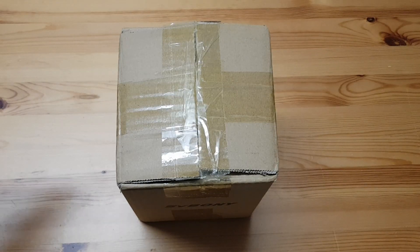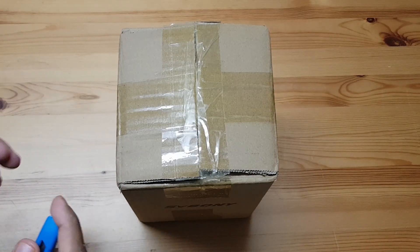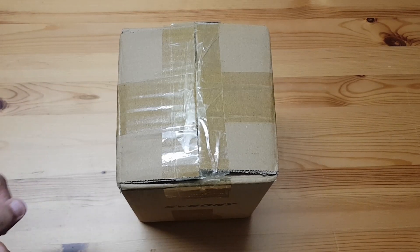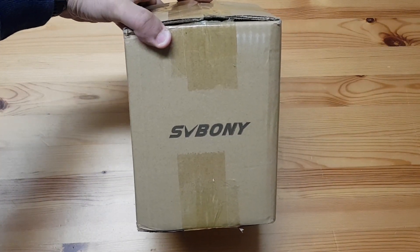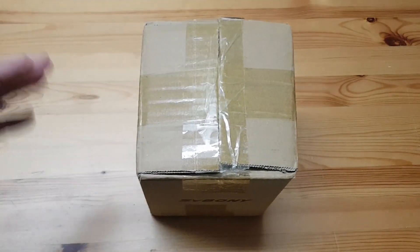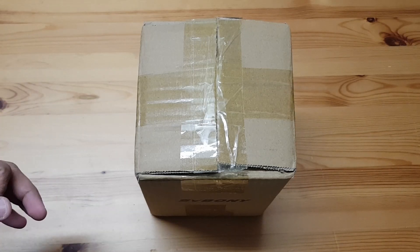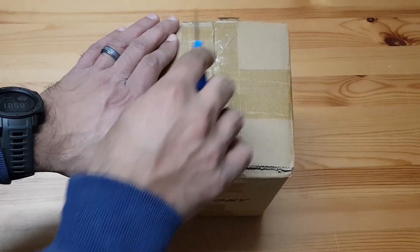Hey everyone, this is my second unboxing video because I've been getting new stuff. I've sold my rig and I've got new stuff, and that's why you're seeing a lot of unboxing videos. This is my new SV Boni mono camera and I'm really excited about this because this is my first mono camera and it's a budget mono camera. It uses a good sensor and I'm just so excited to share this with you. So let's get on with it and open this up.